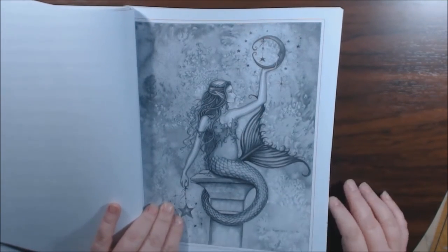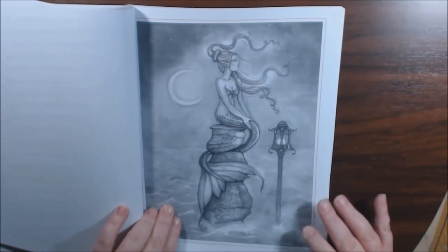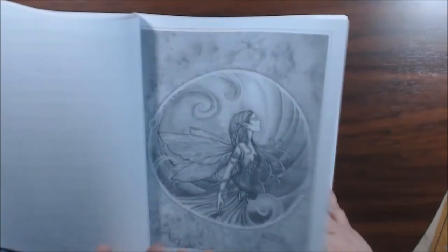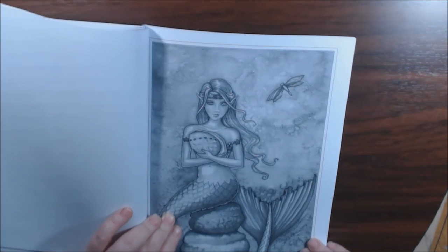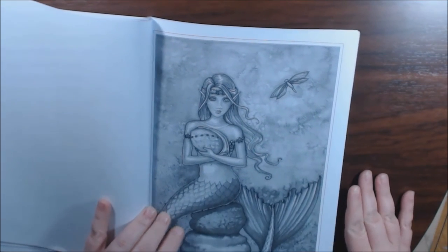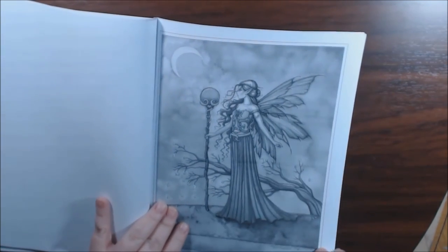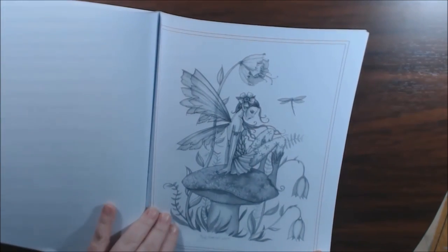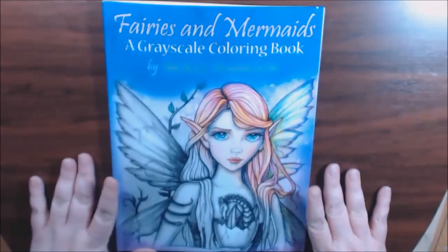Oh, we got a pregnant mermaid. Oh, that's cute. That's cute — it's a different kind of style. And that's it. Last page. Really cute. I love it.